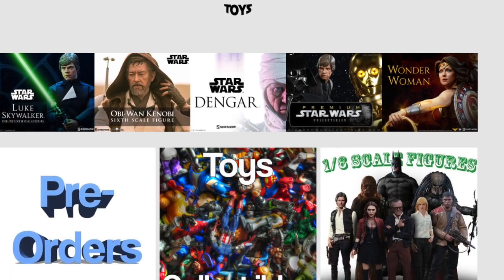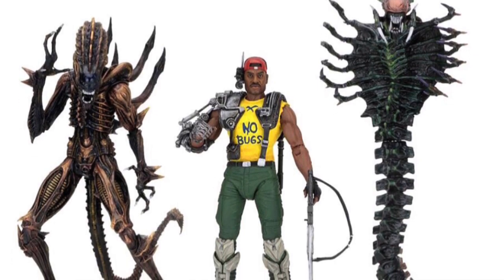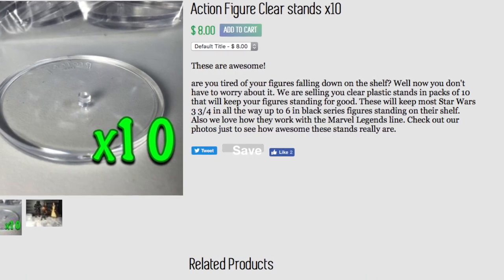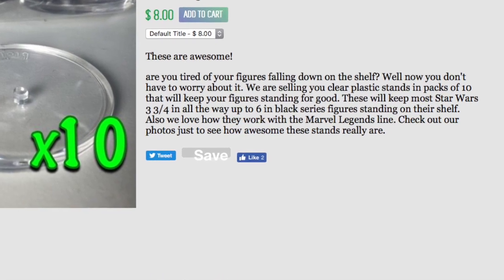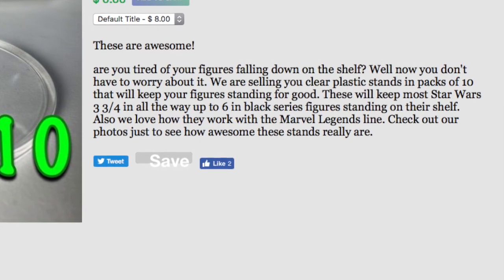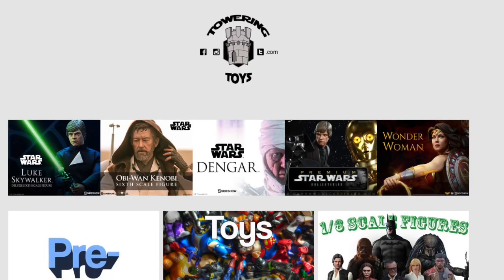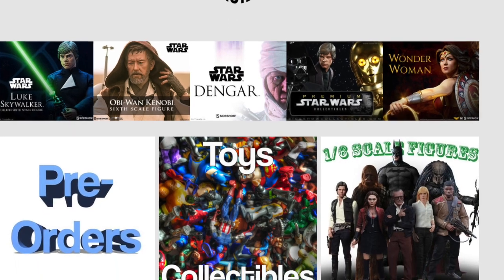I'm looking forward to getting the new Kenner Aliens line that was shown off at Toy Fair — that snake and scorpion aliens look fantastic! Again, go head over to Towering Toys, the website is listed below in the description. Click on it, take a look at these stands, buy a bag for yourself. They're not that expensive — get a bag of 10 and just try them out.